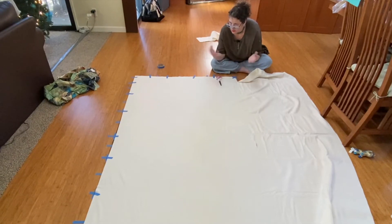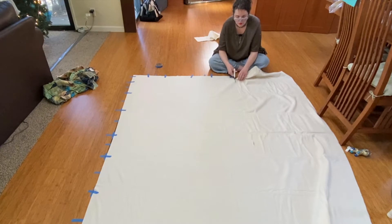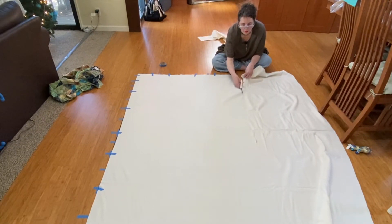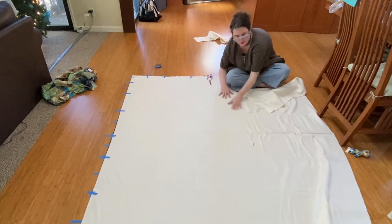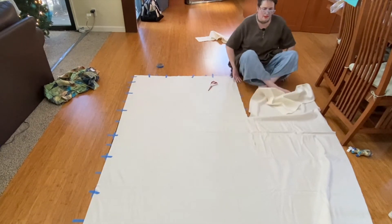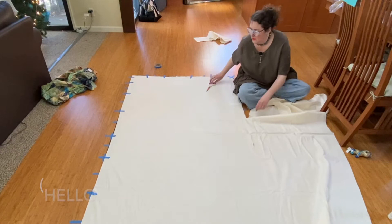I'm going a little over on the batting. As I found with the tree quilt, there were areas where I had to trim off the quilt top more than I wanted to just because I didn't have enough batting, and that's not great. This doesn't have to be exact — it's just to get the bulk out of the way. I'll be trimming everything afterwards anyway.